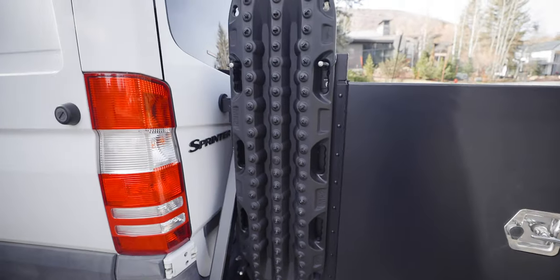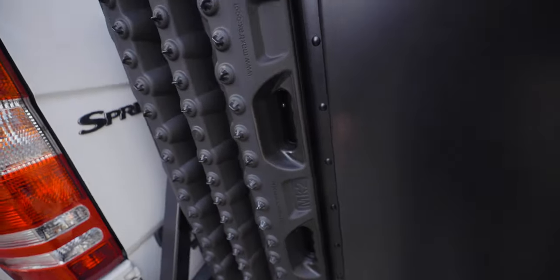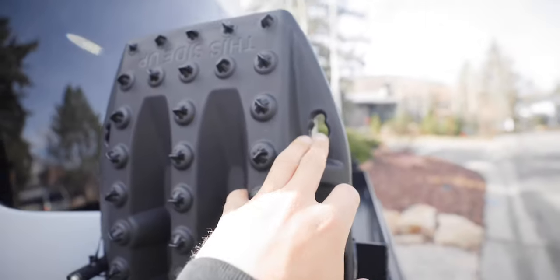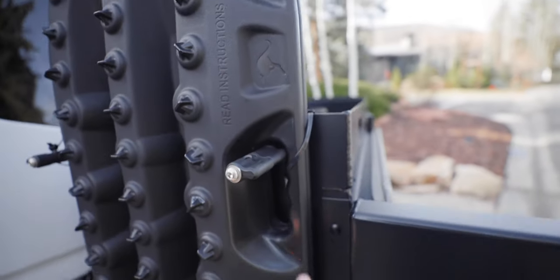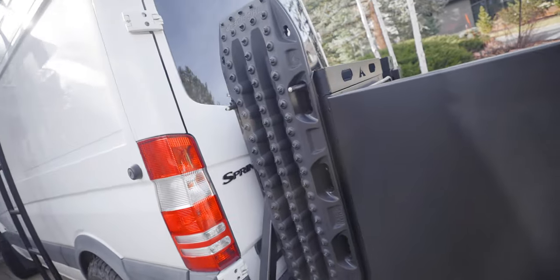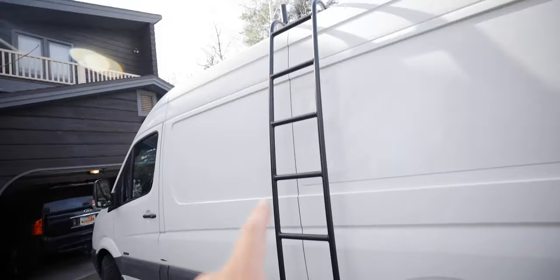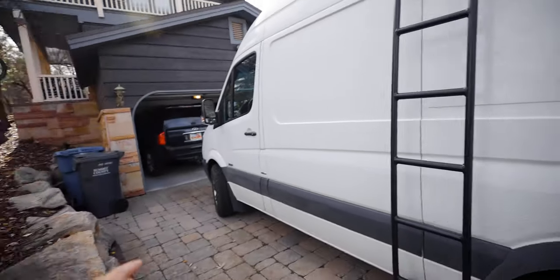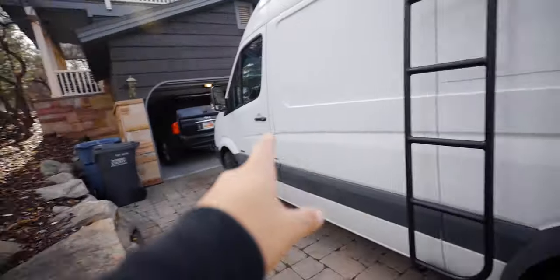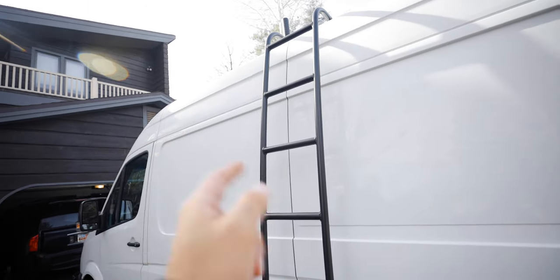Something we just did yesterday was mount these traction boards on the side of the boxes. I wasn't sure how we were going to do it because the boards are actually bigger than the box, so you couldn't use the designated mounting holes, but we still made it work. They're super solid, and now I don't have to put the traction boards inside the van. And then lastly on the side of the van is the Aluminous ladder — so I have three Aluminous components: the boxes, the front, and the ladder, which helps me get on top to access the solar panel, cell booster, and things like that.